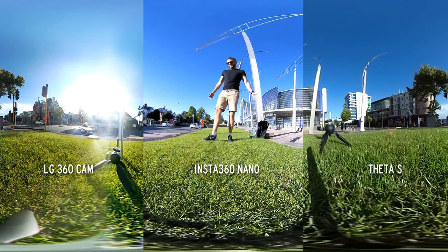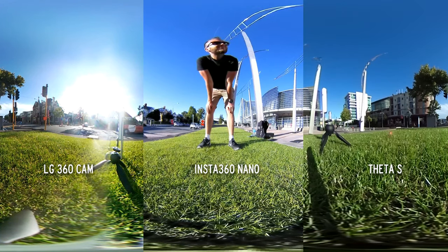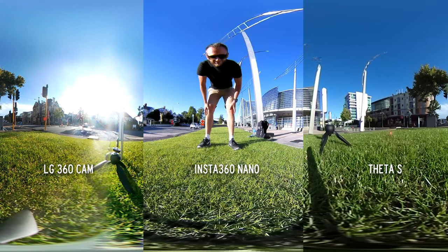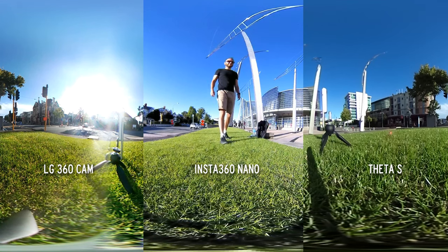So here I've lined them all up on the ground. In this experiment I've left all three cameras in auto exposure mode, so they're all on a level playing field. Because these are consumer 360 cameras, more often than not people are going to leave them in auto exposure mode.